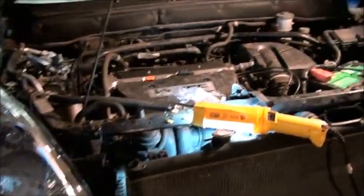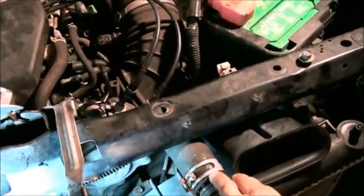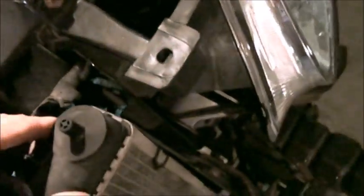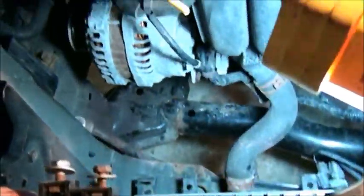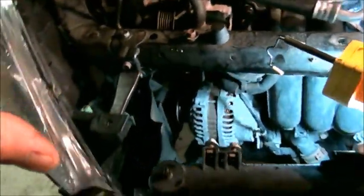I got the compressor out. I did not have to remove the radiator or even disconnect the hoses. I was able to lift it up out of the pegs in the bottom, shift the whole radiator assembly forward, pry it forward, and create enough of a path to lift the compressor out. But that's where the good news ends.